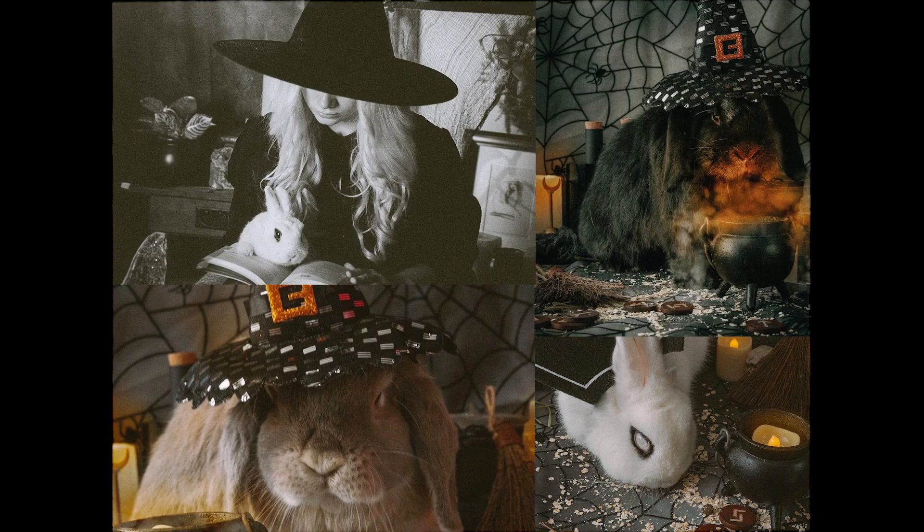I've done a few Halloween photo shoots with my rabbits before, but they've all been witch themed. So this year I am challenging myself to not only not do witchy photos, but to do a different Halloween theme for each rabbit. I want to work around their colors — a simple black and white shoot with my white bunny, a neutral colored foresty haunted forest for my brown bunny, and of course a vampire shoot for my black bun.